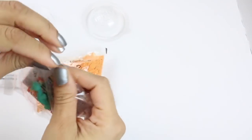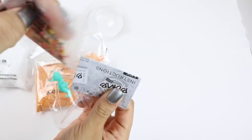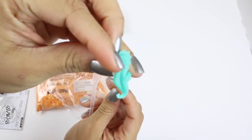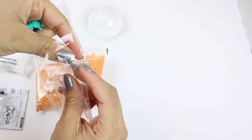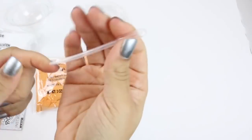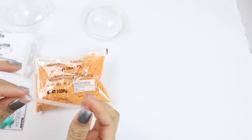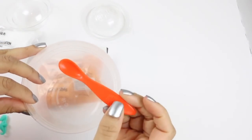Then we have this. It has our sprinkles, instructions, our little surprise - which I'm going to replace with something else - and a little bulb syringe, which we will use to add some water. So I'm going to be looking at the instructions.